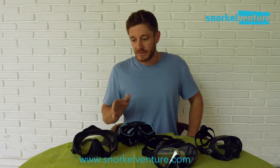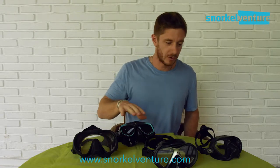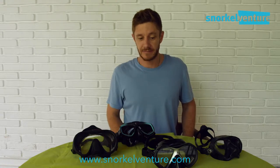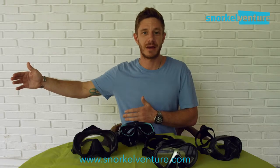Whether it be snorkeling or diving, I have quite a few different masks here of varying brands — a Hollis, a couple of Scuba Pro ones, and a personal Aqualung mask. My personal opinion is that price doesn't matter — you can spend $100 on a mask and it still might not fit you.